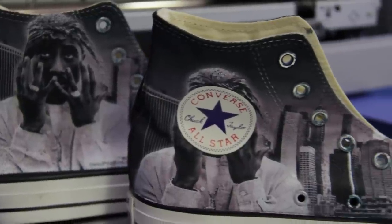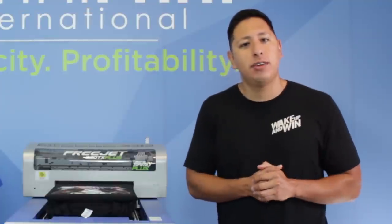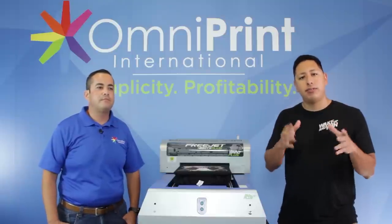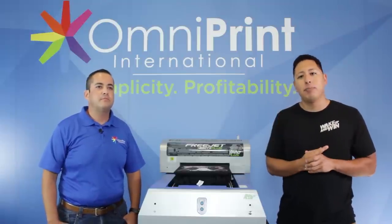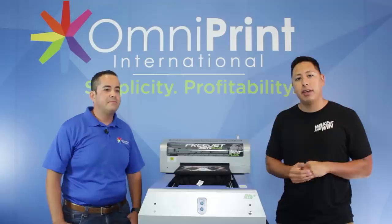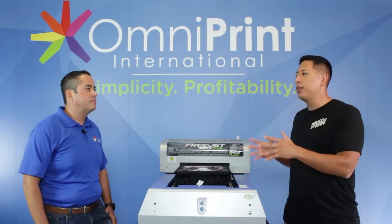The reason I really want to show you guys this company is that I did my research on all kinds of different printers. When they reached out I was like, oh, I've heard of Omniprint — I wanted to give you guys a resource that's reliable and one that actually built this up from scratch. This isn't a company that's just relabeling a product; these are people actually building it here in the US. I checked out their support staff and everything they have in place, so definitely something you should consider looking into.